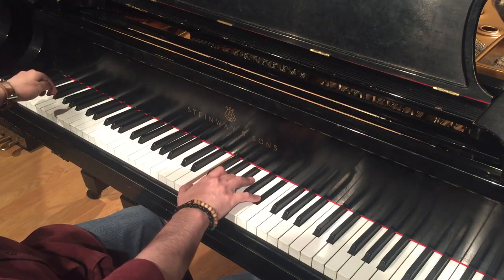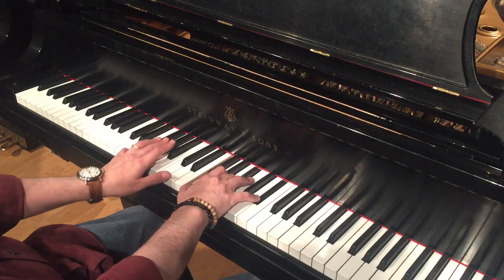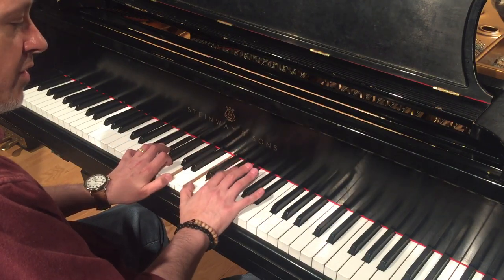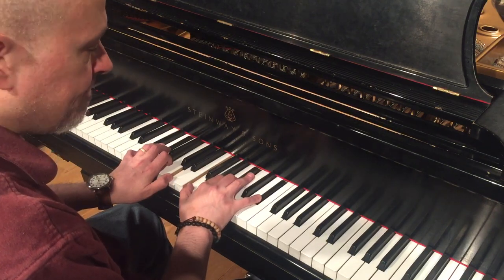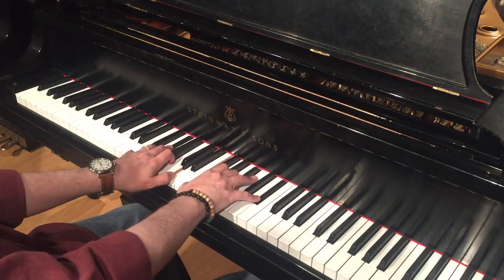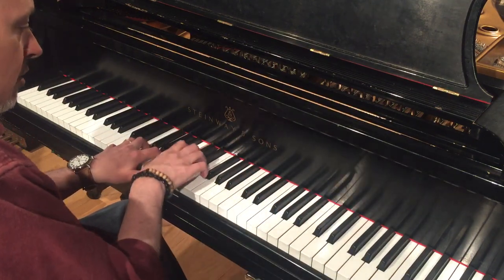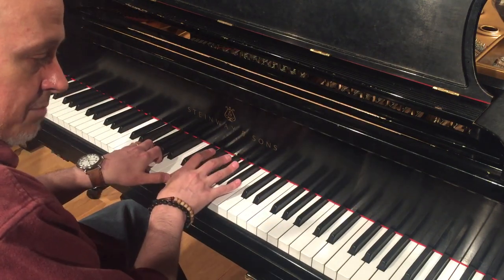What we have is G in the bass. We have the 7th of the chord, the flat 9 of the chord, the 3rd of the chord, and the 5th of the chord. Again, the 7th of the chord, but up here we've got the sharp 9, the 3rd, and the sharp 5 or flat 13. And the diminished sound gives you that. I can keep F diminished 7th in my left hand as I continue to solo in G superlocrian.